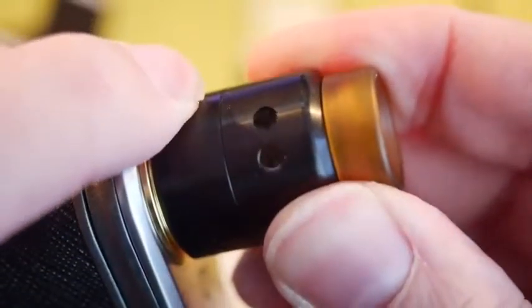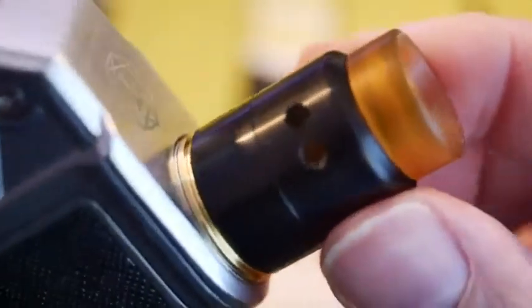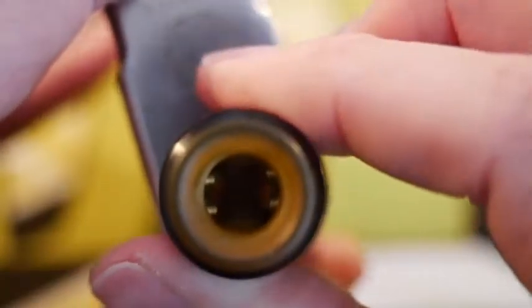You can adjust it from two full open holes to one full open hole, to about half open holes. I tend to rock it full open — full clouds. The airflow is nice; it's not as smooth as I want it to be, but it's good. And as I said, it's aimed right at your coils, so you're going to get a good vape from this.